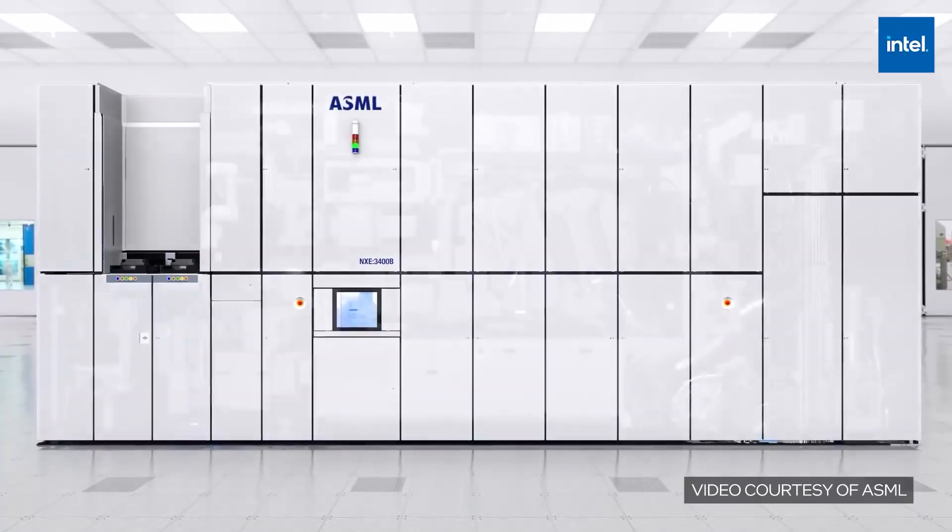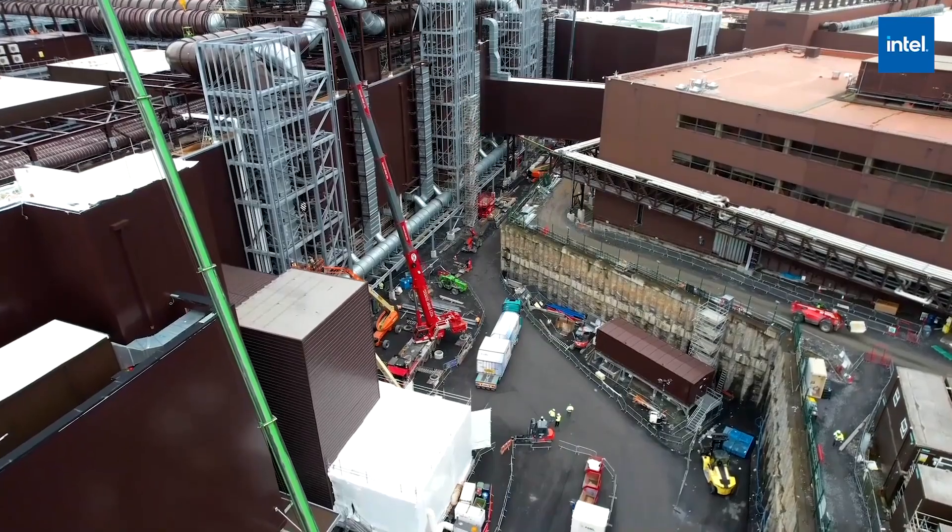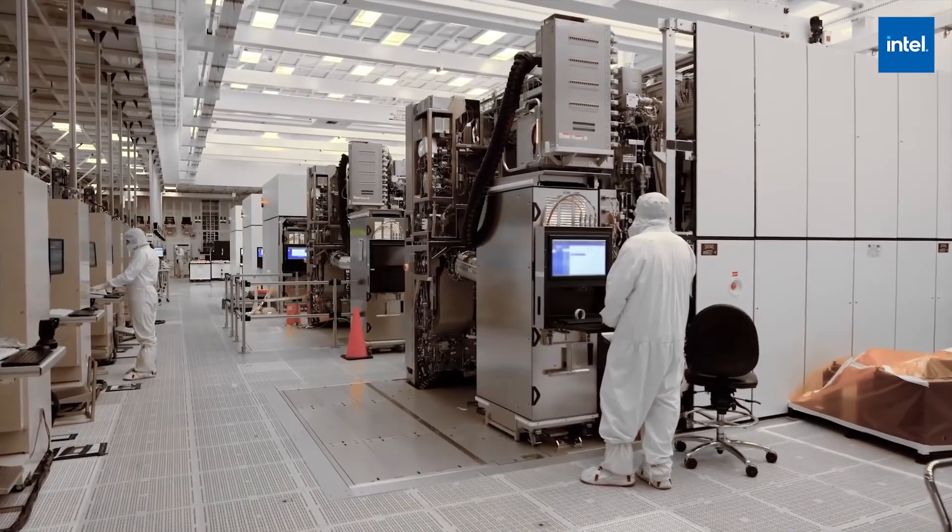This EUV system is the first demo reload that Intel has done. The first of these systems is now coming to Fab 34, and we look forward to having subsequent tools in the years ahead.